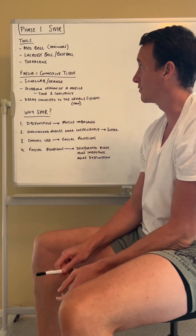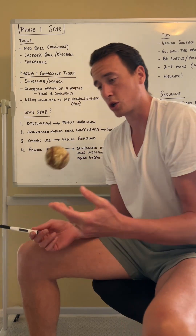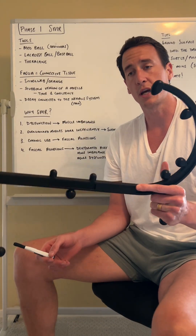Phase one SMR — self-myofascial release. We're going to be using a med ball, a lacrosse ball or a baseball, and a theracane.